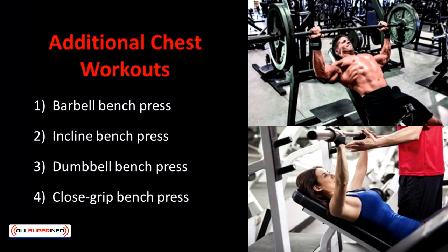The three workouts mentioned can really help you grow awesome pectoral muscles, especially if you're a beginner. A simple routine with four sets of the three workouts can ensure optimal muscle growth because they engage different angles of the muscles. For more advanced lifters, here are some additional chest workouts: Barbell Bench Press, Incline Bench Press, Dumbbell Bench Press, and Close Grip Bench Press.